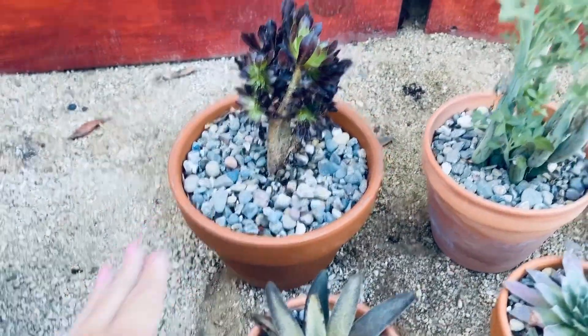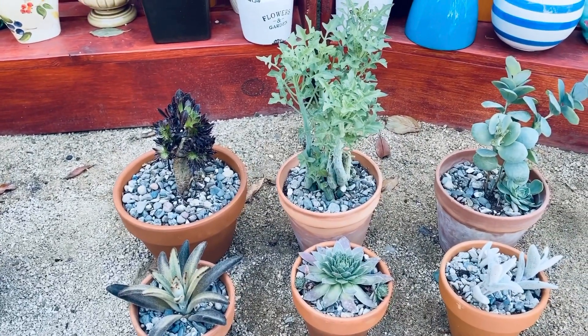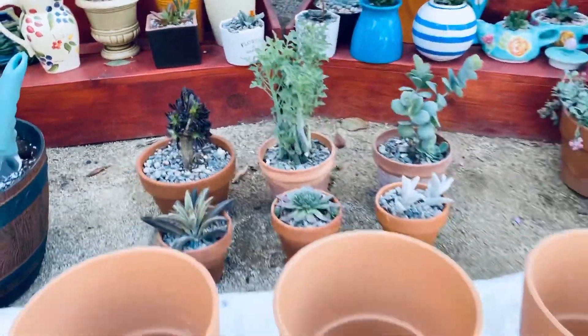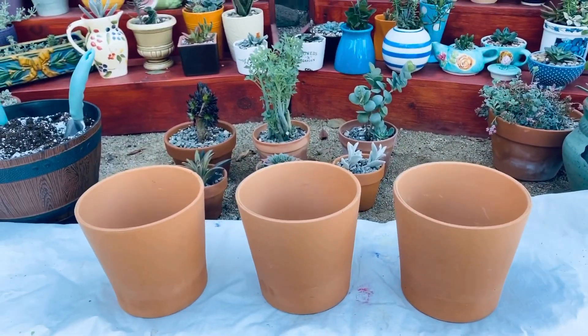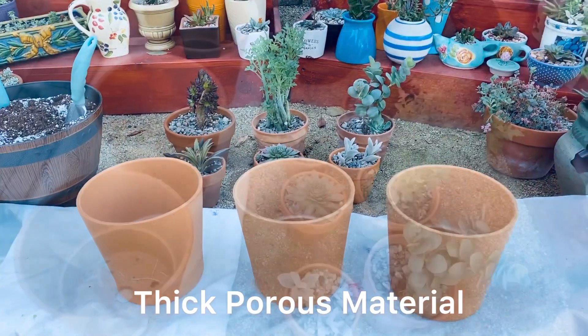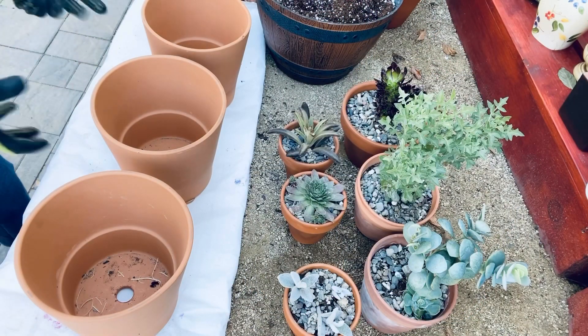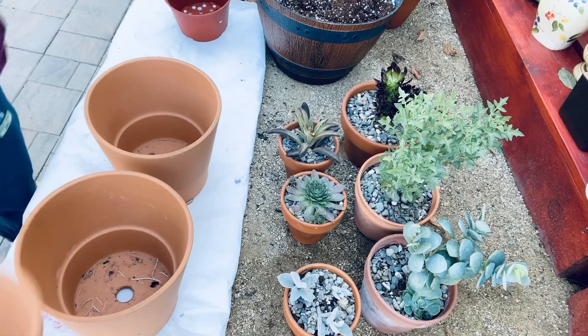The porosity of clay allows air and moisture to penetrate the sides of the pot. Plant roots require oxygen in the soil to function. Having too much water, especially for succulents, will damage the root system and the overall condition of the plant. As a thick porous material, clay naturally delays the heat transfer between the external environment and the soil, which avoids sudden changes of temperature.